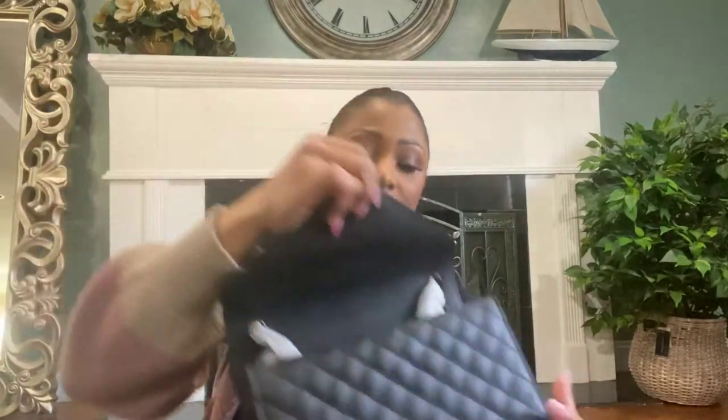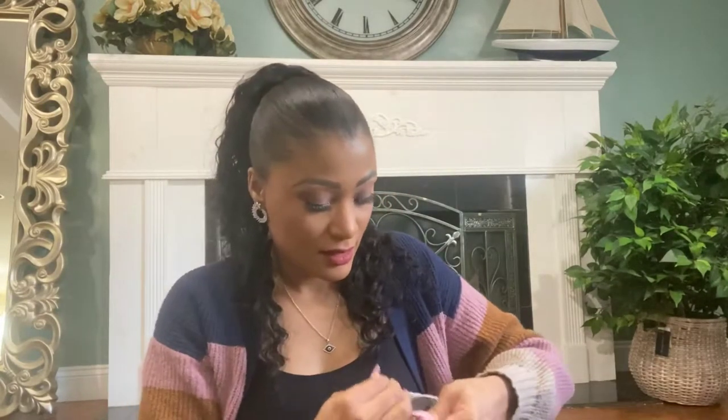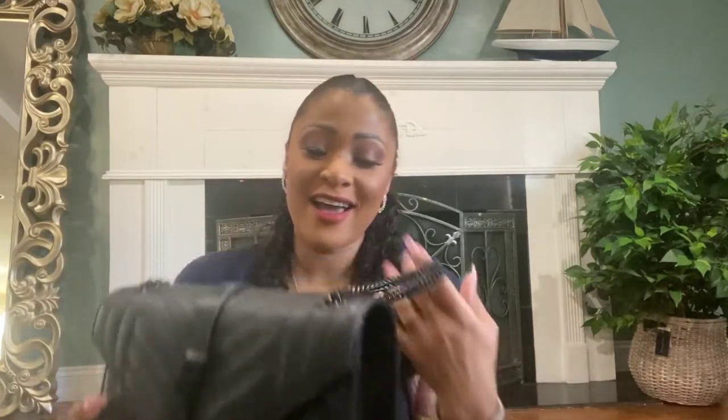It has all-black hardware. This is how it looks inside — let's take this out. They really, really wrapped this thing well. Finally taking it out — I've wanted this bag for so, so long.